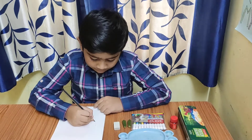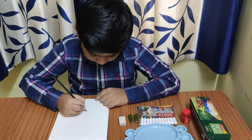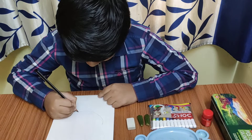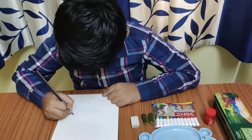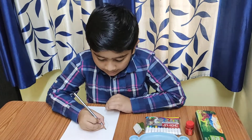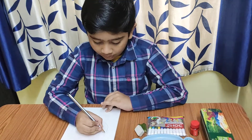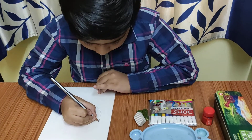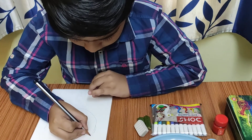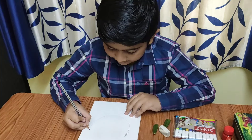Now make a big U. Now make five small circles at the end of the U. Now make a big U.